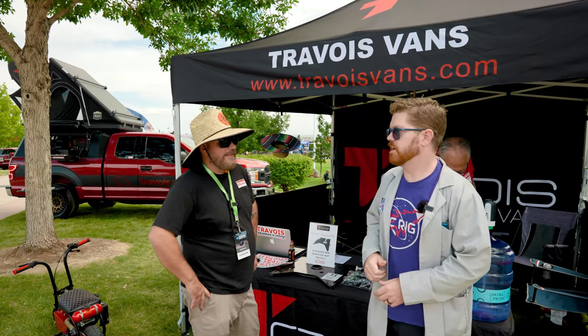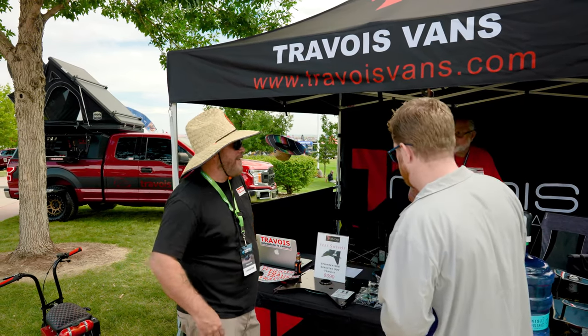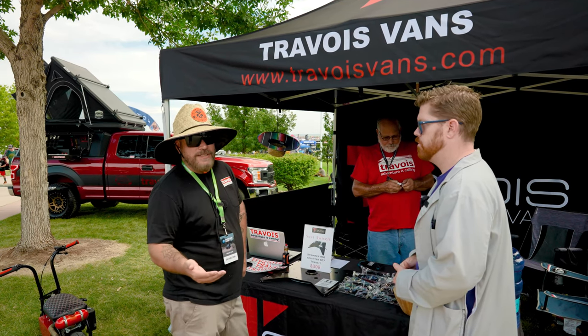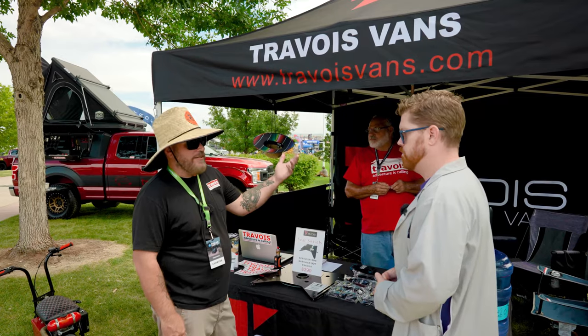I'm here with Dennis from Travoy and Dennis is going to tell us a little about what they offer for the van market. Our facility is in Henderson, Nevada. We manufacture floor systems, seat systems, and do full van conversions. Our seats and floors are all DOT pull-tested and legal. We offer seat swivels for the Ford, the Sprinter 906, the 7, the Metris, and even the Dodge ProMaster.